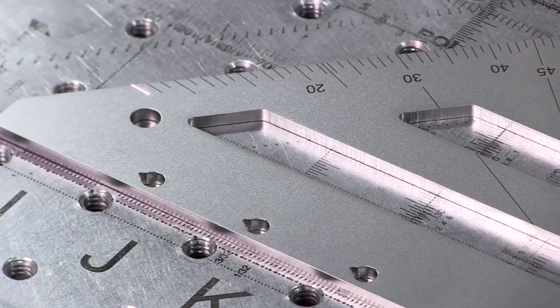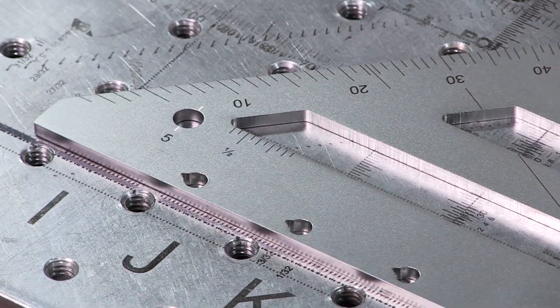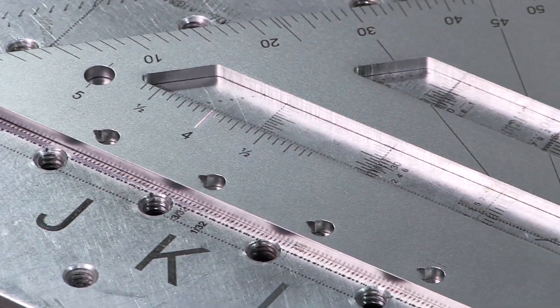After the blades receive our proprietary satin finish that increases the surface strength, they are laser engraved.